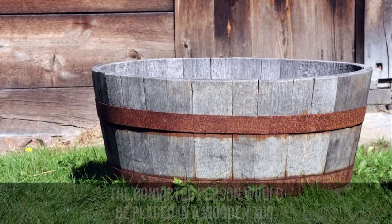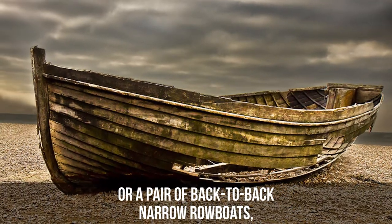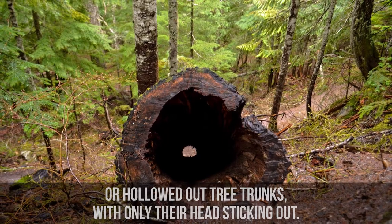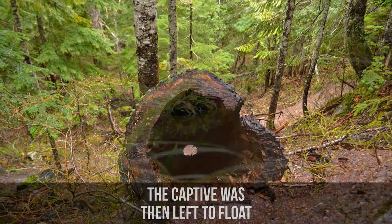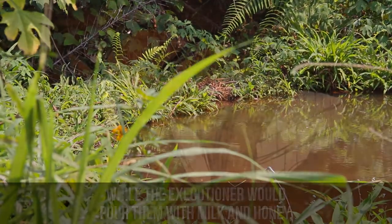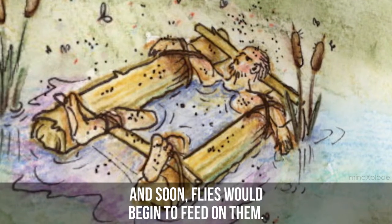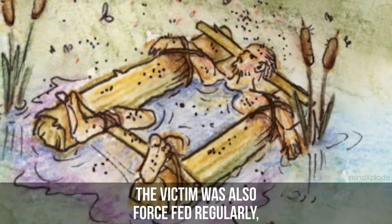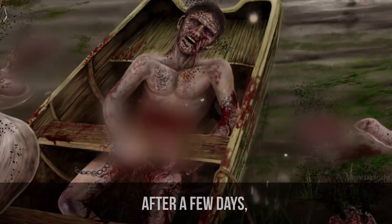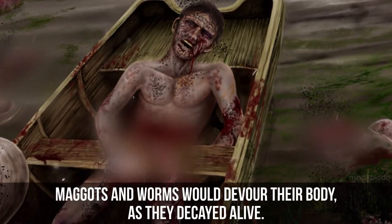The Tub. The convicted person would be placed in a wooden tub, or a pair of back-to-back narrow rowboats, or hollowed-out tree trunks, with only their head sticking out. The captive was then left to float on a warm stagnant pond, while the executioner would pour them with milk and honey, with special attention devoted to the eyes, ears, and mouth. Soon, flies would begin to feed on them. The victim was also force-fed regularly and would end up sitting in their own excrement. After a few days, maggots and worms would devour their body as they decayed alive.